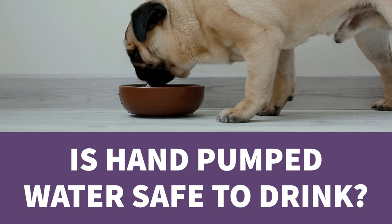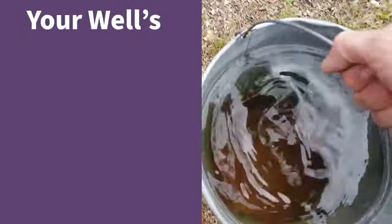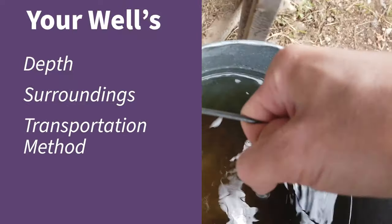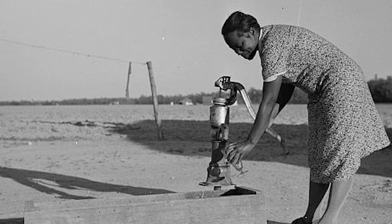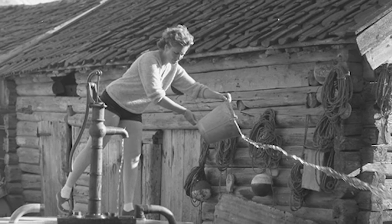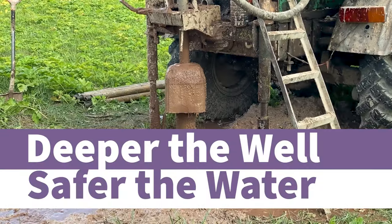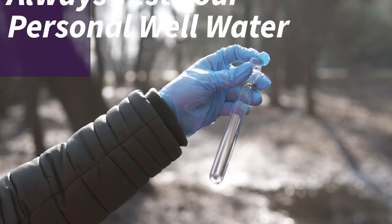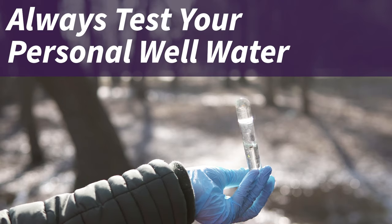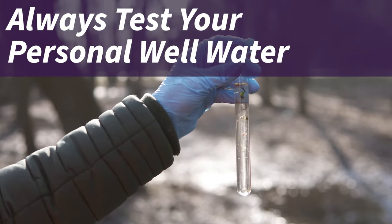Is hand pump water safe to drink? This is a complicated question because it's totally dependent on your personal well, how deep it was dug, what's in the surrounding area, and what your method is to transport the water. Once upon a time, well water could probably be drunk directly without fear of contamination, but now you need to be a little less trusting and a lot more proactive when it comes to managing your water. In general, the deeper the well has been dug, the safer the water, but I would still recommend having your personal well water tested. Personal wells are not monitored or protected by agencies like the EPA, so the responsibility falls into your hands.